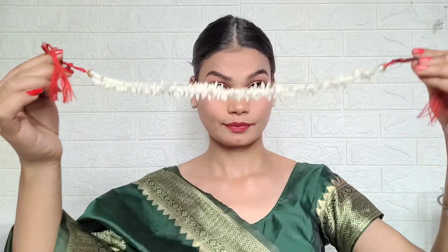Then I use Lakme 9to5 red color lipstick. For the hair, I made a juda (bun), applied a white color on the side towards the forehead, and used flowers — it feels very different and lovely. The hair looks very beautiful because it is simple yet elegant.